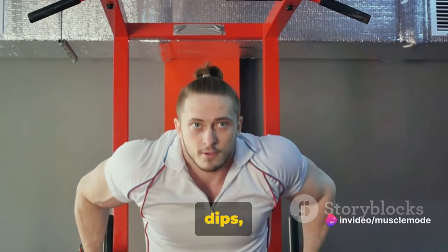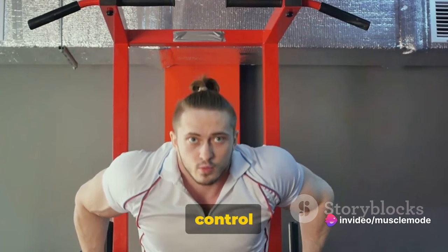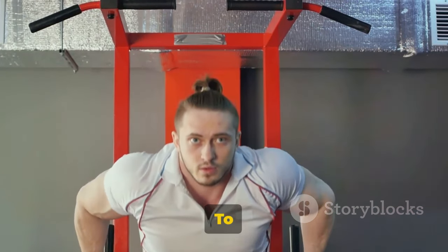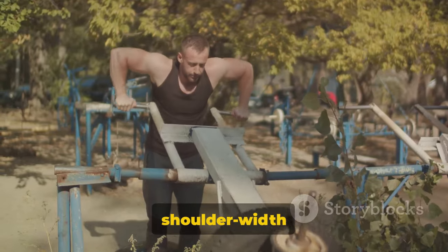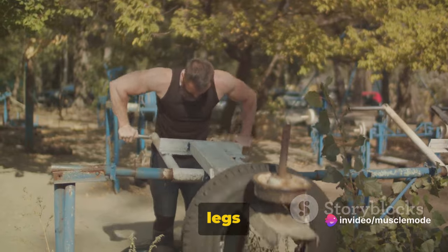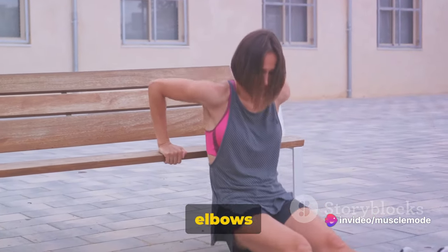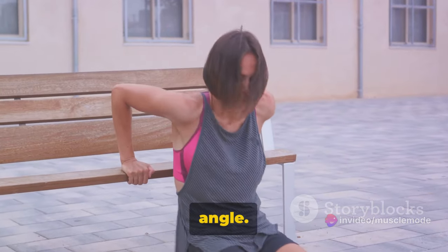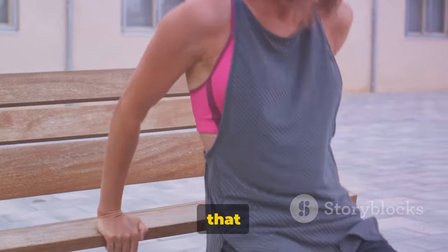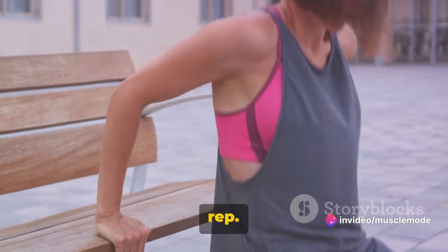Now let's move to the Tricep Dips, an excellent exercise for your triceps. This workout is all about control and form, allowing you to target your triceps effectively. To start, position your hands shoulder-width apart on a secured bench or stable chair. Extend your legs out in front of you. Slowly lower your body by bending your elbows until you reach a 90-degree angle. Make sure your back remains close to the bench during this motion. Once you hit that angle, push your body back up to the starting position. That's one rep.